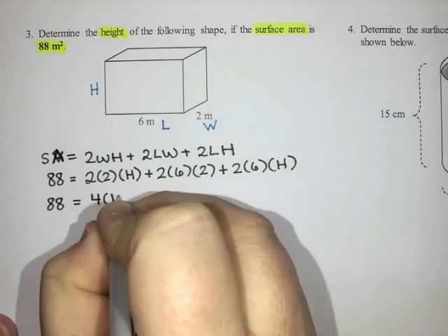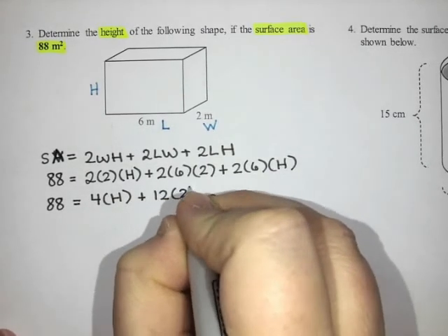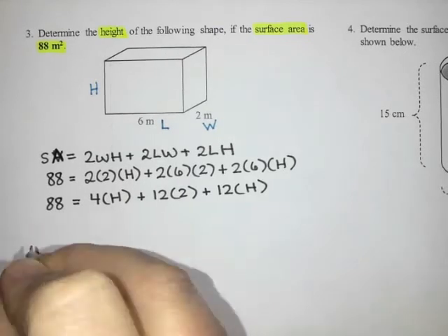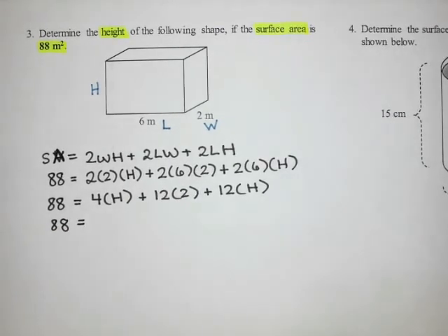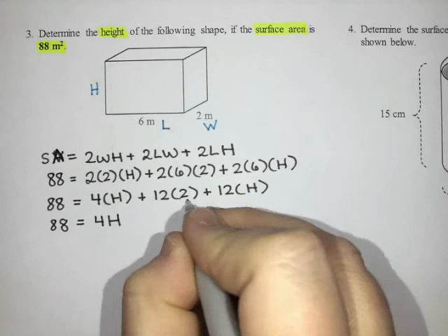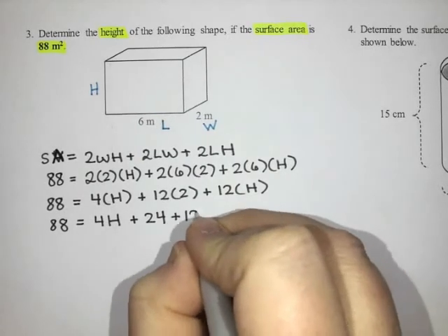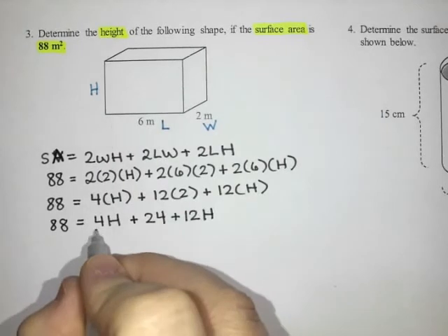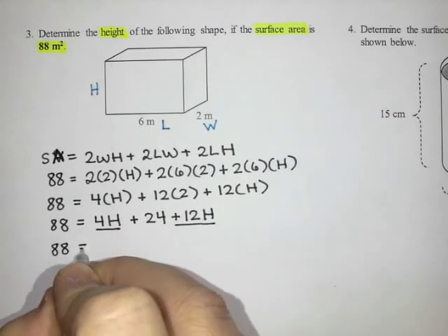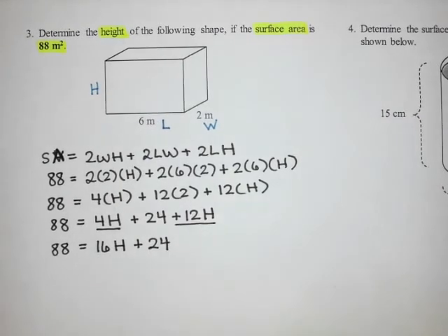So: two times two is four, and that is still times H; two times six is twelve, and twelve times two is twenty-four; and two times six is twelve, times H, giving twelve H. So I have 88 equals four H plus twenty-four plus twelve H. I notice there are like terms: four H plus twelve H is sixteen H. So: 88 equals sixteen H plus twenty-four.